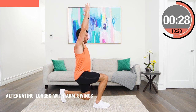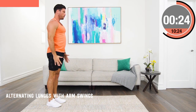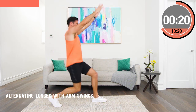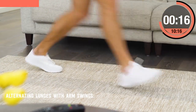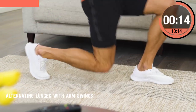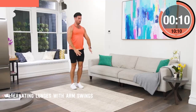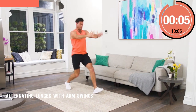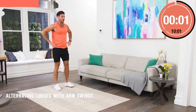Sitting at desks, sitting in the car, they get short and tight, and this is a brilliant exercise to open them up and improve your posture while still working those legs with a great lunge. Once you get into a rhythm, really start to swing those arms hard, bend the back knee so it nearly touches the ground and give those glutes a great workout. I'm always breathing out as I'm swinging the arms up and then breathing in as I come back to the start position.